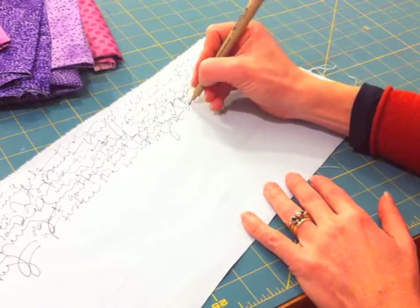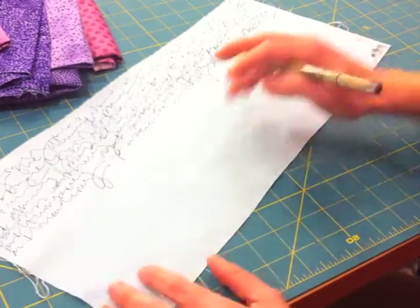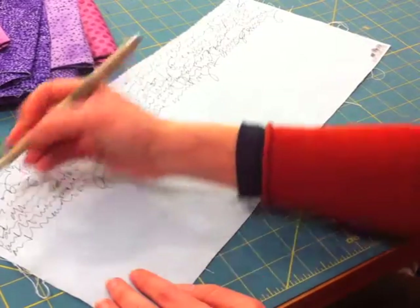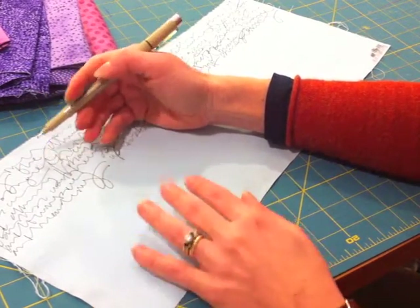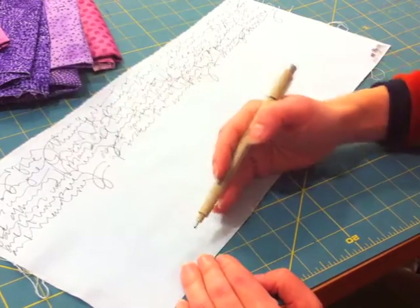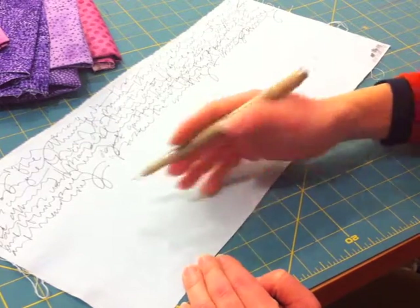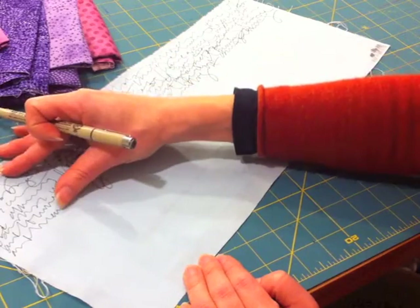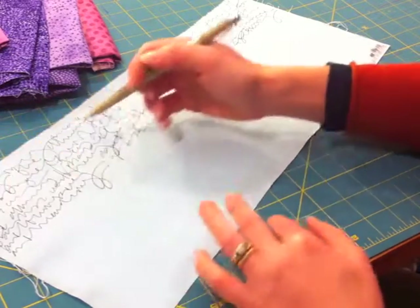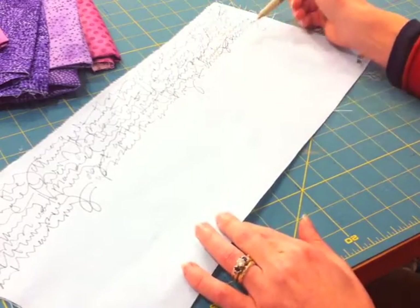Something to keep in mind is to keep the scale somewhat even. Sometimes I do writing that's much, much teenier and tighter. Sometimes I do writing that's bigger and looser, but for one piece of fabric I want the scale to remain pretty much consistent. So I'm going to try to stick with this same size, this same distance between the lines, and this same kind of loopiness and density.